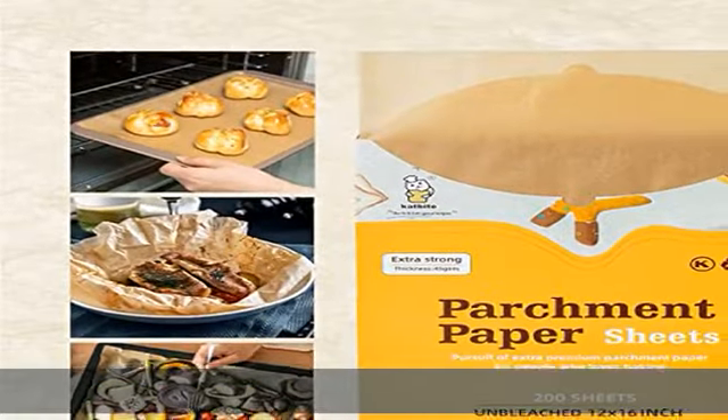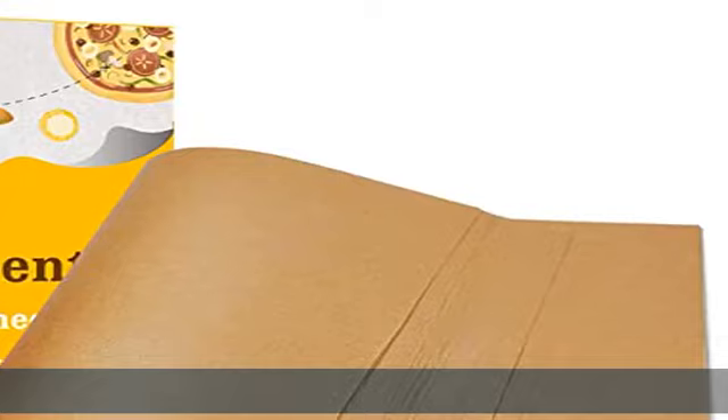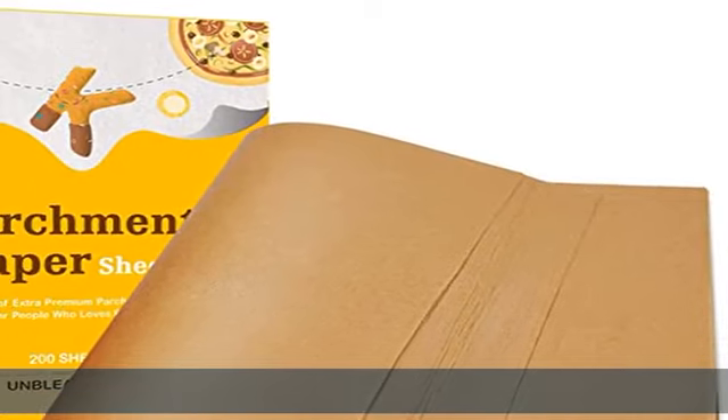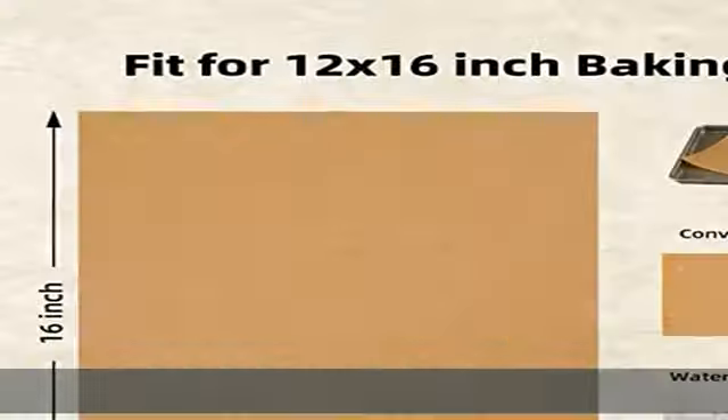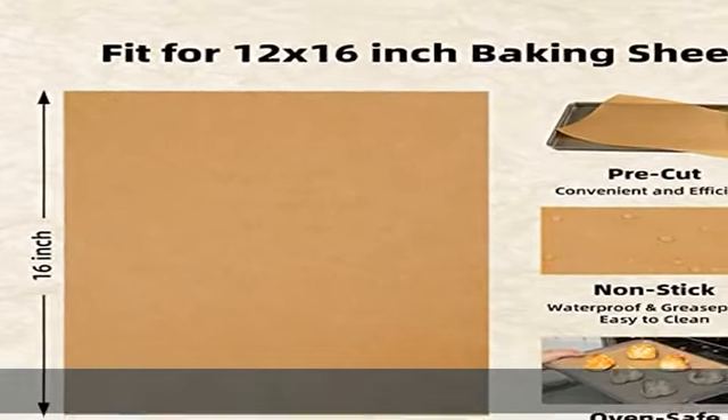No more curled edges. Healthy and non-toxic — safety certificate approved baking paper made from natural 100% wood pulp and totally fluorescent free. Food grade silicone coating makes your baking safe and non-toxic.